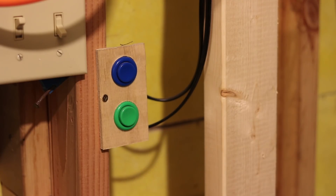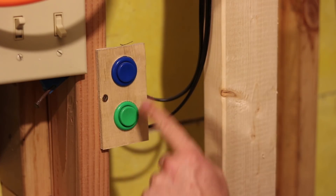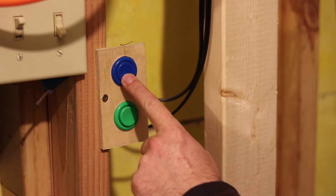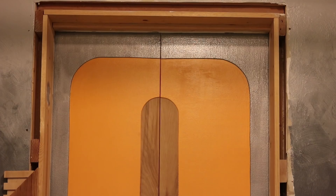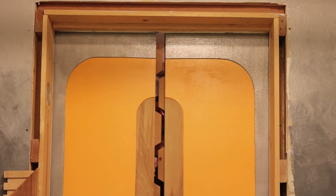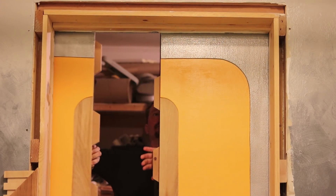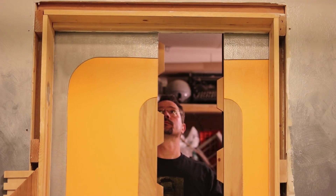Because the push buttons are set to momentary right now, you could open or close the door just partway if you'd like. The air cylinders are not pressurized unless the doors are actively opening and closing. So for example, in a power outage, you can still manually open or close the doors by hand — no problem. No worries about getting locked out by pressurized air or anything like that.